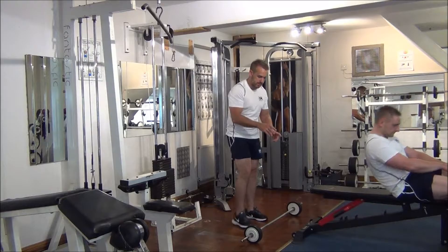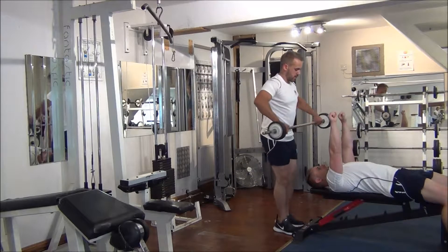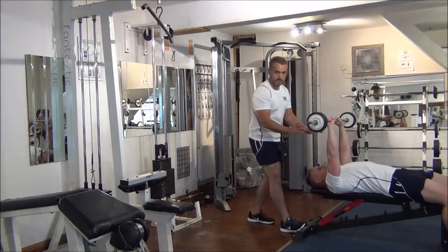So Martin, if you just lay back. I'll pass Martin the barbell. So Martin is going to take a shoulder width grip. So he's going to have a drag along on his elbows, shoulders taken down.